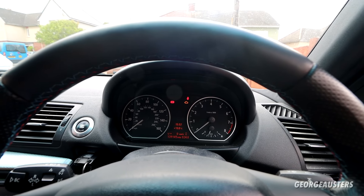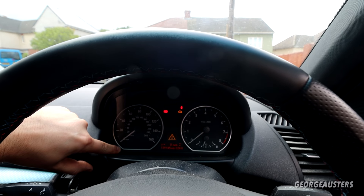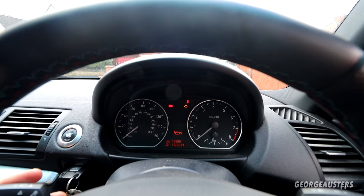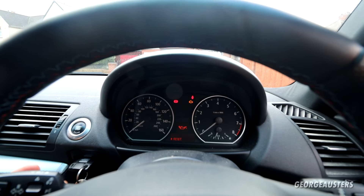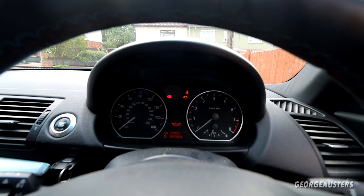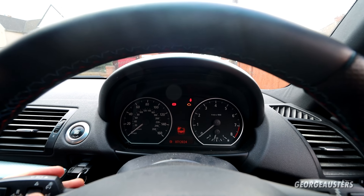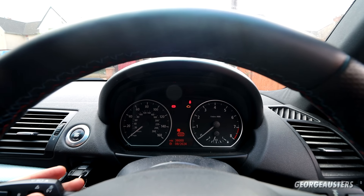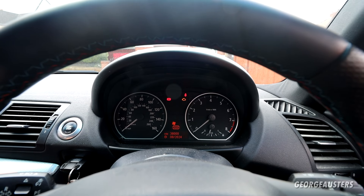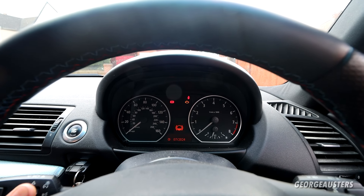With everything now done, I'm just going to reset the service indicator. Hold down the trip odometer button until you get to the service menu, then scroll through. Oil — we want to reset that. Reset, yes. The cabin filter indicator is already at the max reset, so no need to worry about that. Brake fluid — we've done that a couple of months ago when we rebuilt all the calipers.